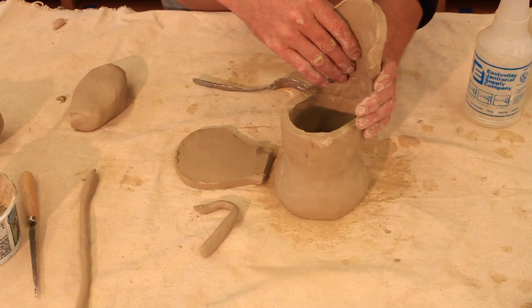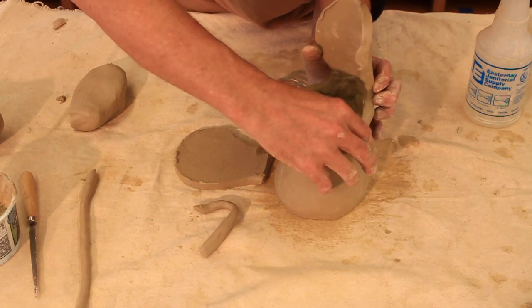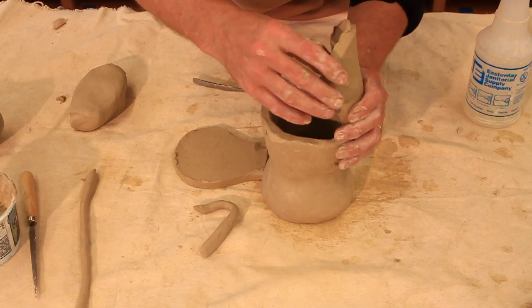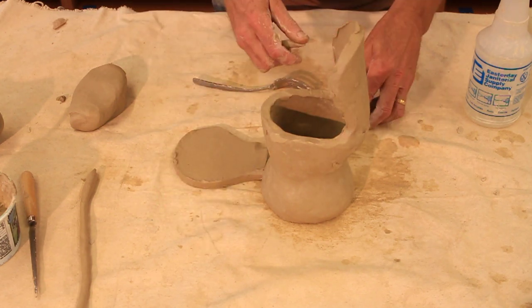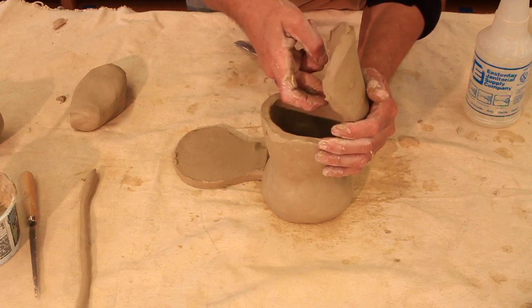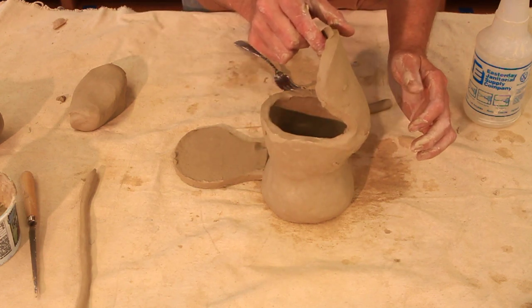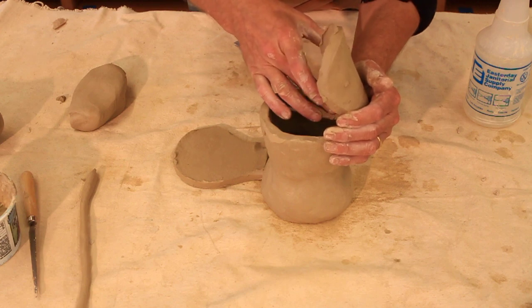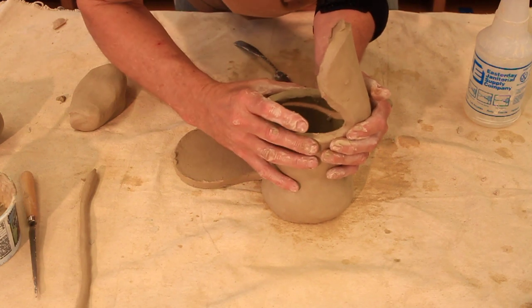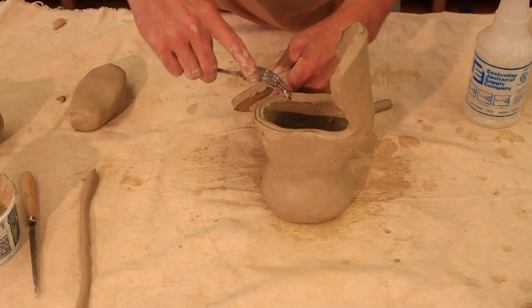I can build up more clay and even this out as I go, and it will start to strengthen itself. Thicker clay is always stronger — it's better to build too thick at the beginning because you can always thin it down after the clay firms up a little bit. If I make it really crude and thick right now, I can add another coil in here to make it even stronger. That's one side, and now it's starting to hold itself up better because I've added more clay in there. It's better to have too much clay now rather than not enough — not enough and it will tear apart easily, but too much I can always thin down.